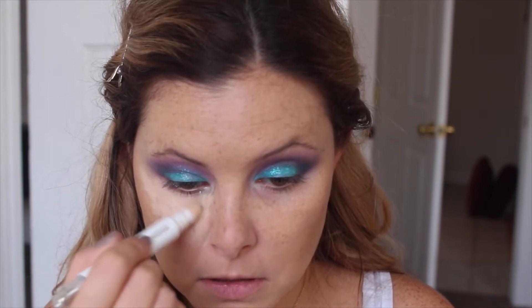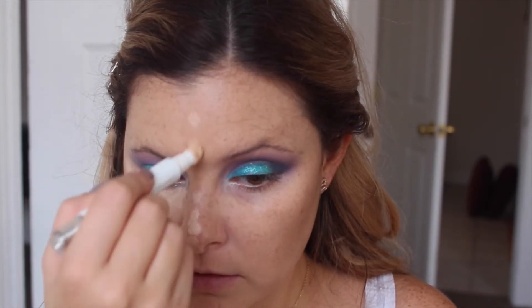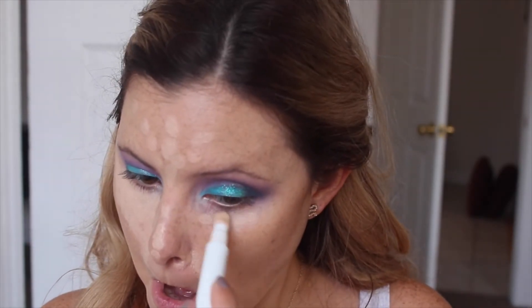I decided to use my Laneige concealer today because it's a little bit lighter and brighter and I'm getting less tan. I'm going to put that underneath my eyes and then on my forehead, all my nose, and all my chin to brighten everything up and make it more even.